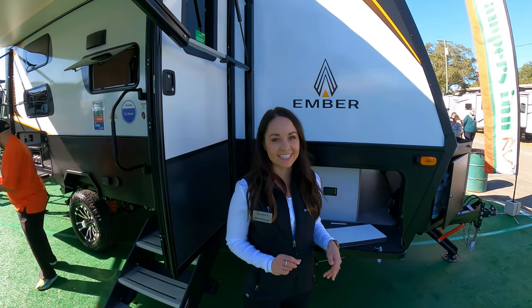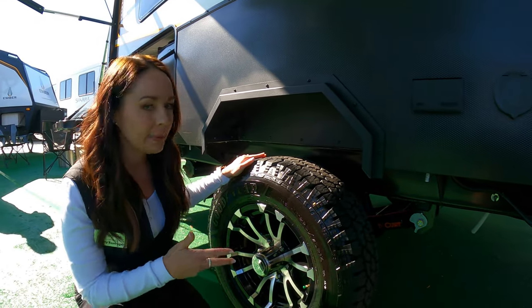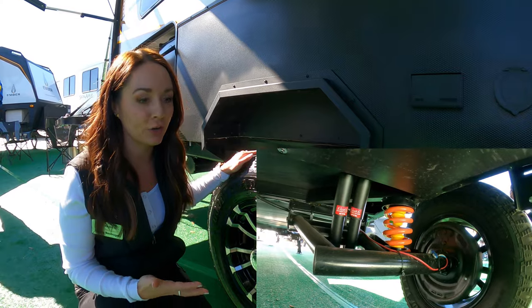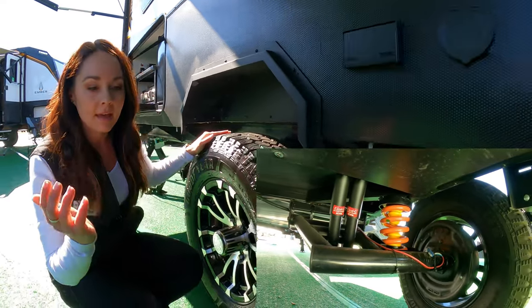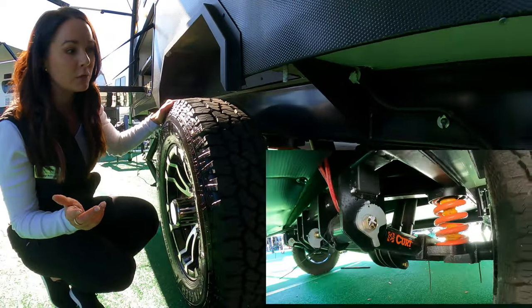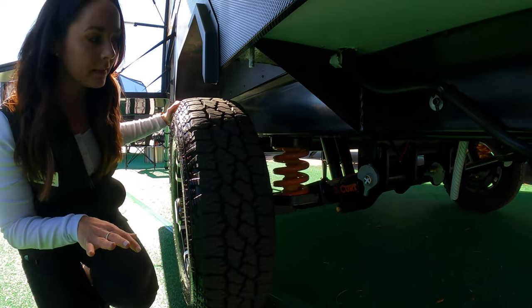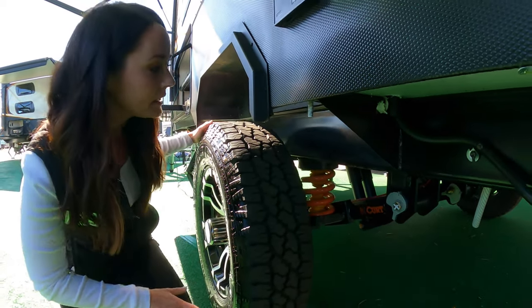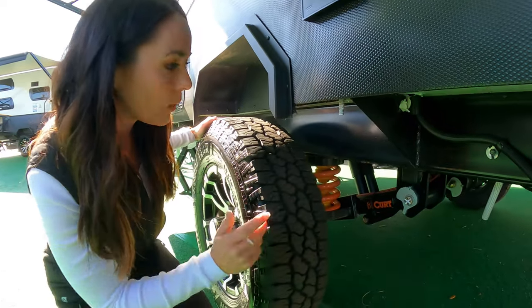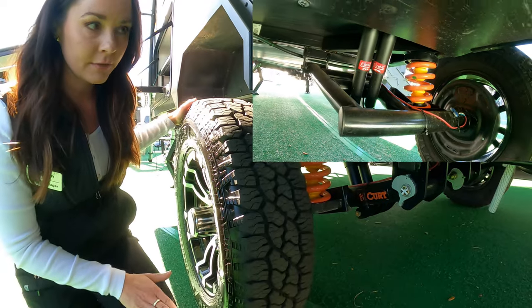So now we are looking at our independent suspension, which is really where we started at Ember when we were in the design phase. We wanted to give you an independent suspension so that you could go off-road very easily. This is the only one on the market like this today in America in the conventional space in the RV world. It has dual shocks and coil spring — fantastic off-road suspension for you.